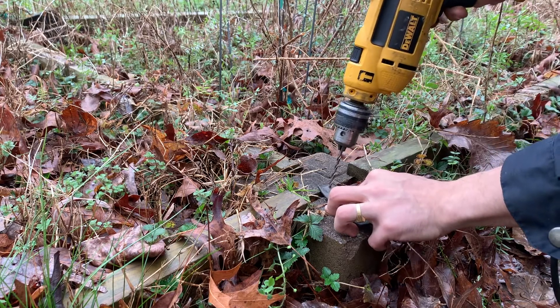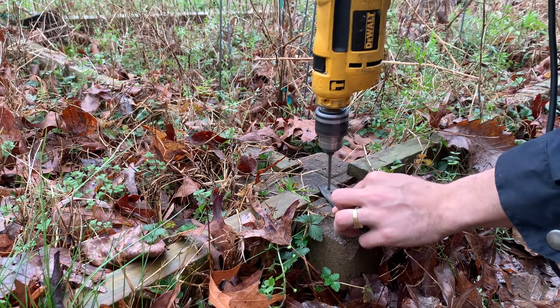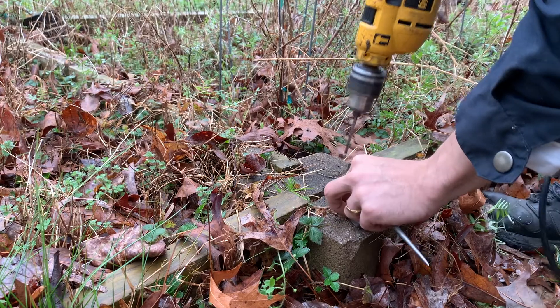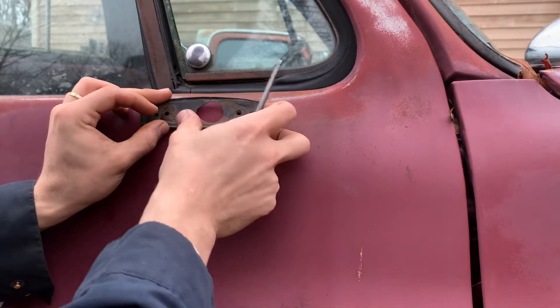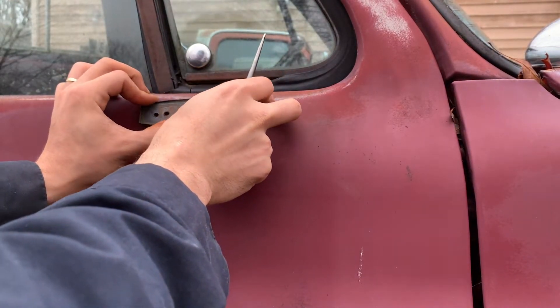Here we're going to start drilling the new holes for the gasket. Now we're going to be putting the gasket back on the truck and again using a punch to mark where we have to drill the door.